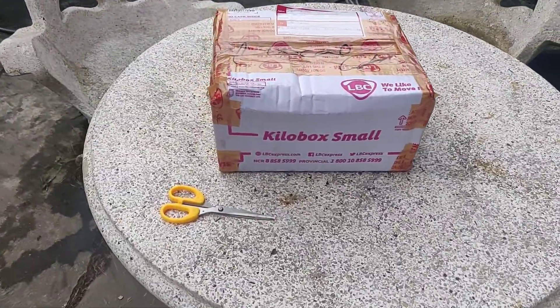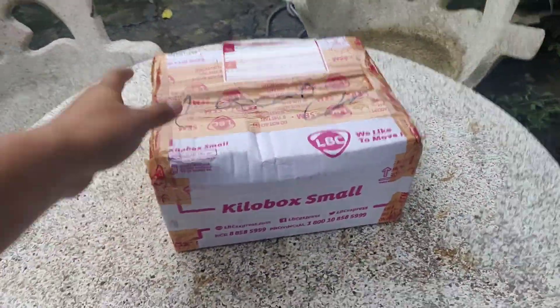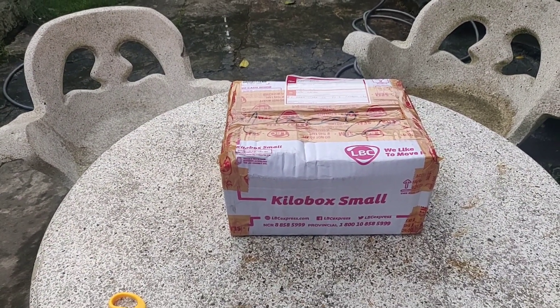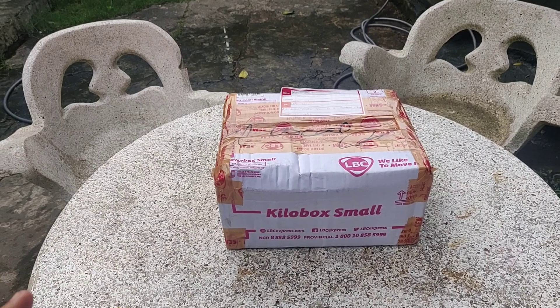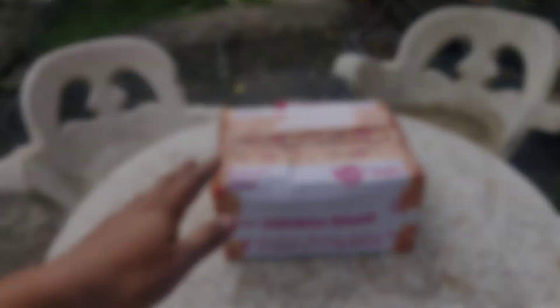So ayan mga kakeepers, nandito yung box ko. Galing LBC guys, from Davao na naman mga kakeepers. Meron na naman tayong i-unbox, galing Davao City. Simula na natin ang unboxing half moon Betta Fish.